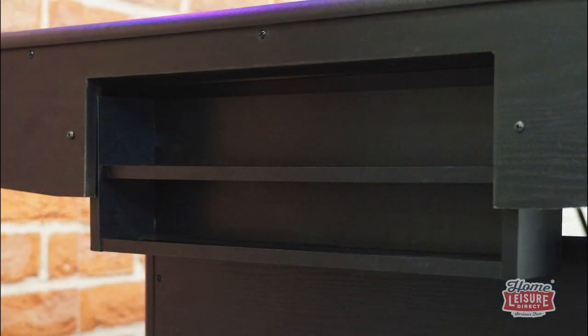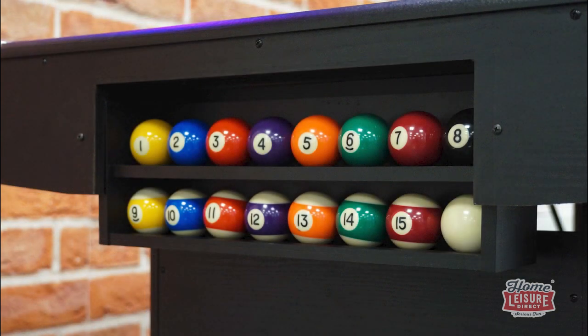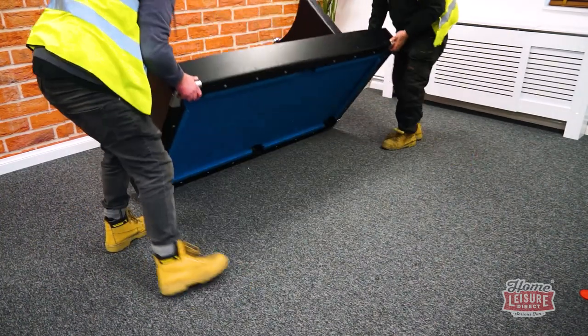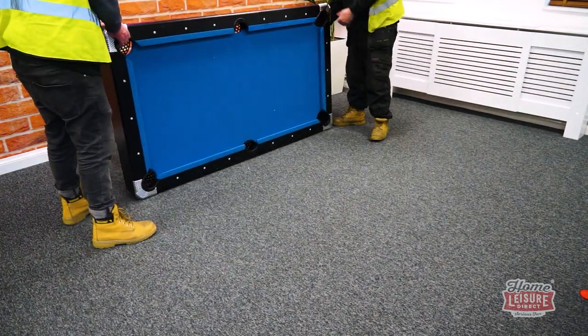The table even has a built-in ball storage shelf at the end of the table, allowing you to put everything away when you're not playing. The main draw of the Stuart is its inherent utility for easy storage — it really is a table that's ready to play when you are.